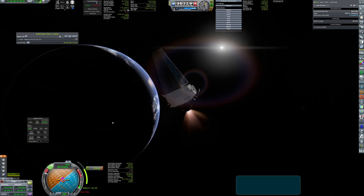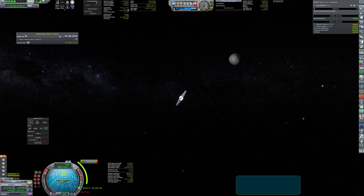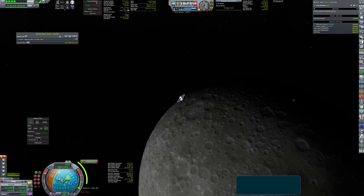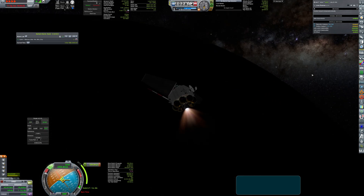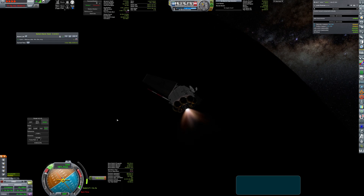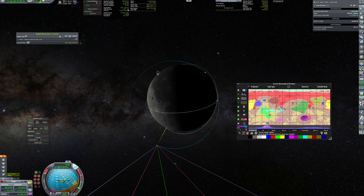Right now it is performing a mid-course correction to get to proper inclination after arriving to the moon. Finally, it enters a slightly elliptical 1000x200 km orbit and it is ready to start its task of surveying the moon.